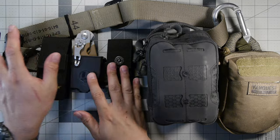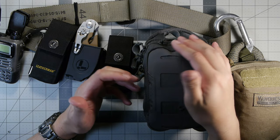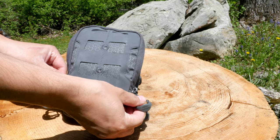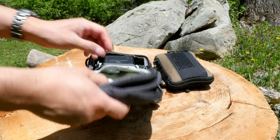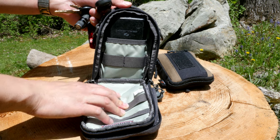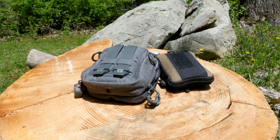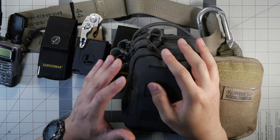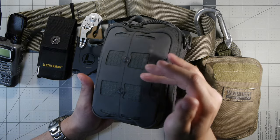Moving along from the Leathermans, next I have on here is sort of an EDC experiment — the Maxpedition CAP Admin Pouch. It's fully packed. I wanted something that could fit my phone, my EDC wallet, and my keys in a somewhat size-efficient package. It works well on the belt when I don't want to carry a sling pouch and just want everything on my hip, so I can carry the jump kit on my back. It's not as maneuverable, but in a pinch I can grab this belt, put it on, and go out the door ready without wasting time.